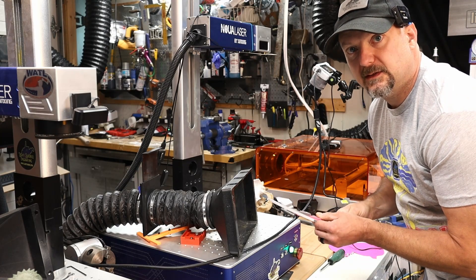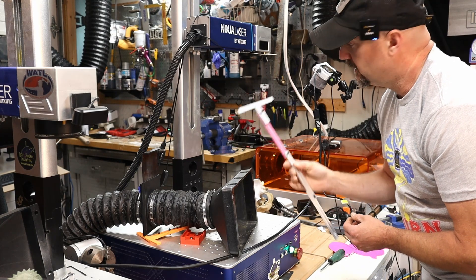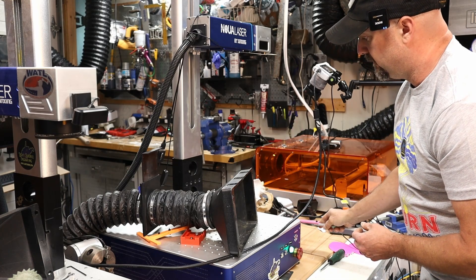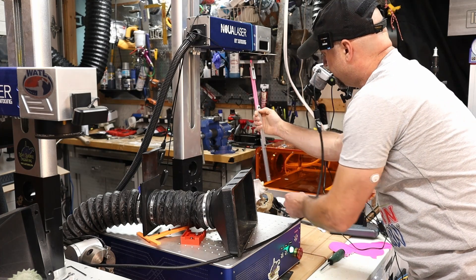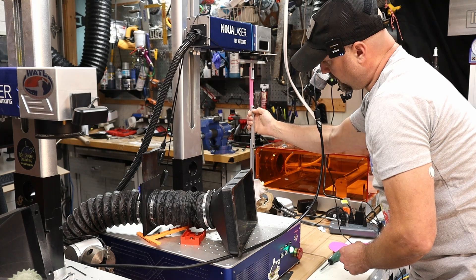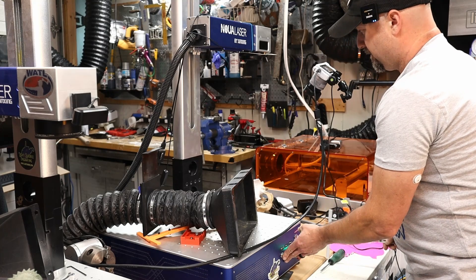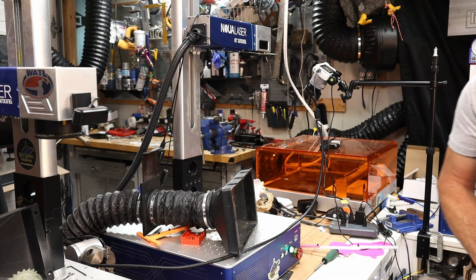Before we go back to the LightBurn screen I want to show you focusing real quick. Using a focal stick with this extra height, I can actually focus with the 400-millimeter lens. That's going to put us about midway up the sides of the skull — that's about as far as I need to go, just a little bit higher.